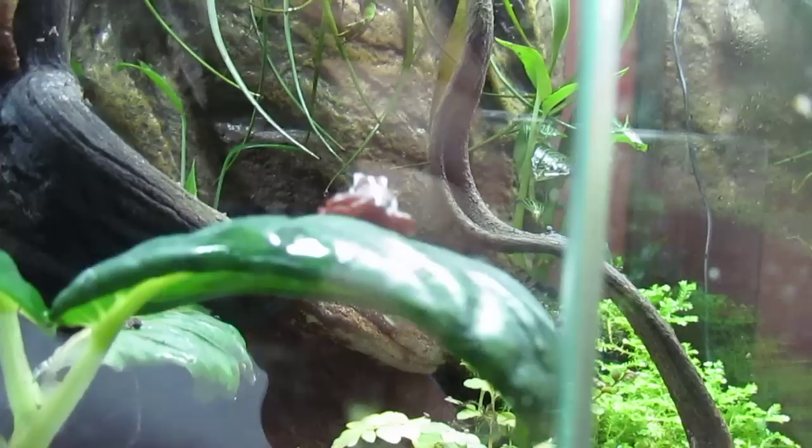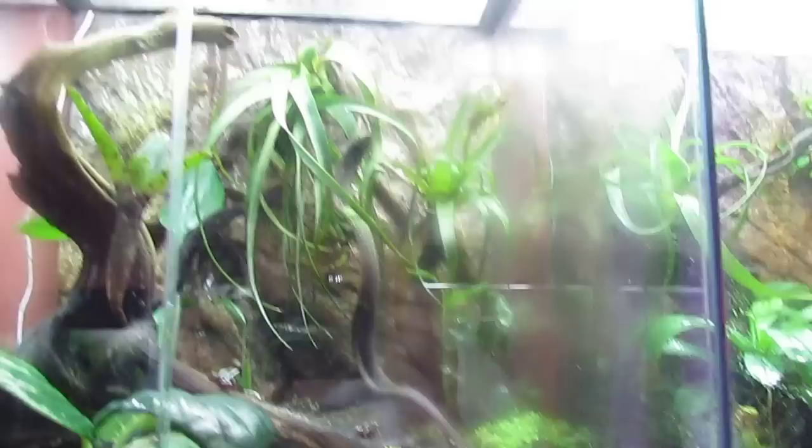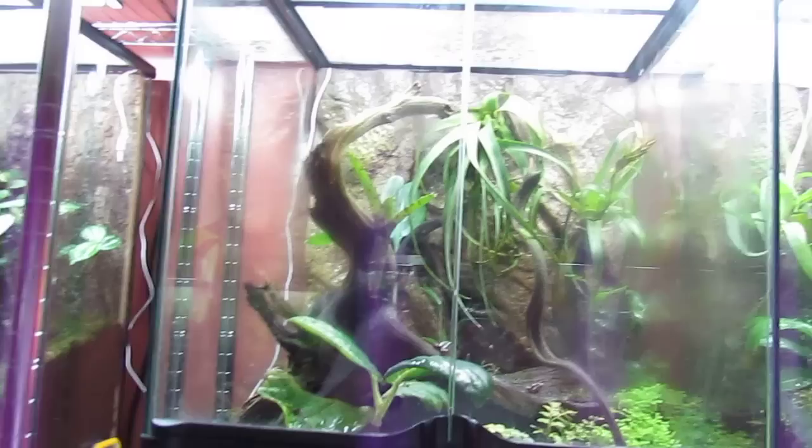And then we have my Epidobates tricolor. You can see him — he's been the guy who's been calling the whole time. I have a couple of bromeliads in here with a jewel orchid, a nice big leaf plant in the front, and a couple of ferns.